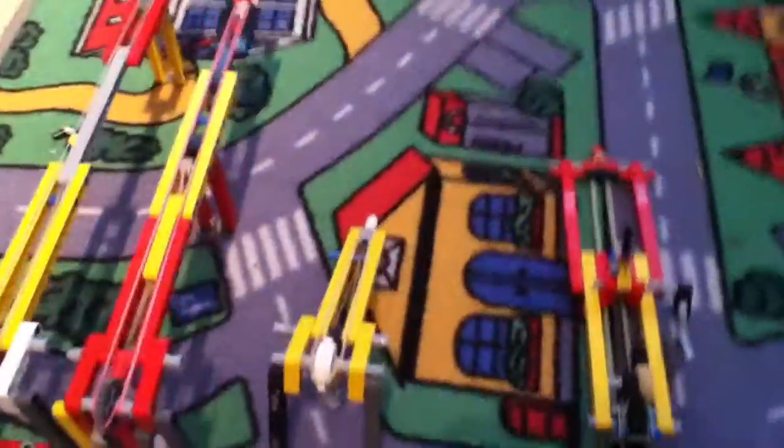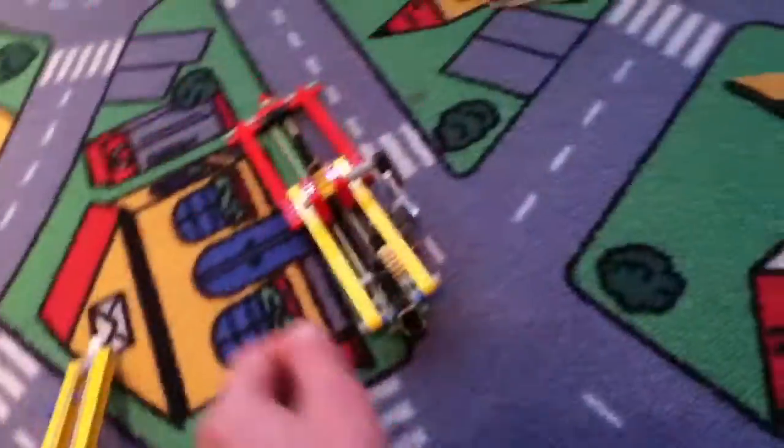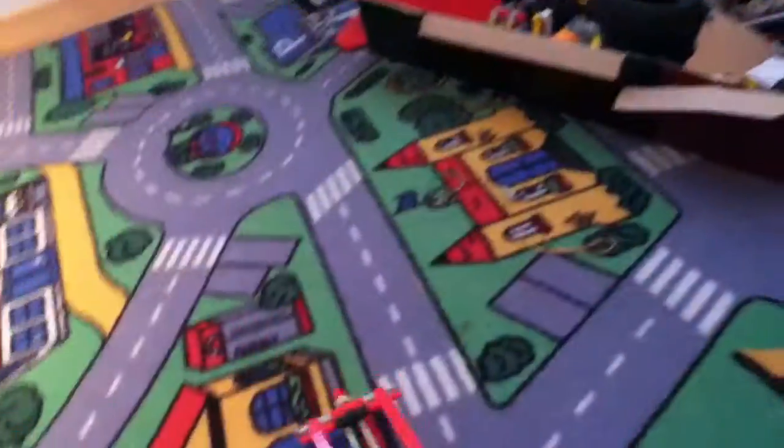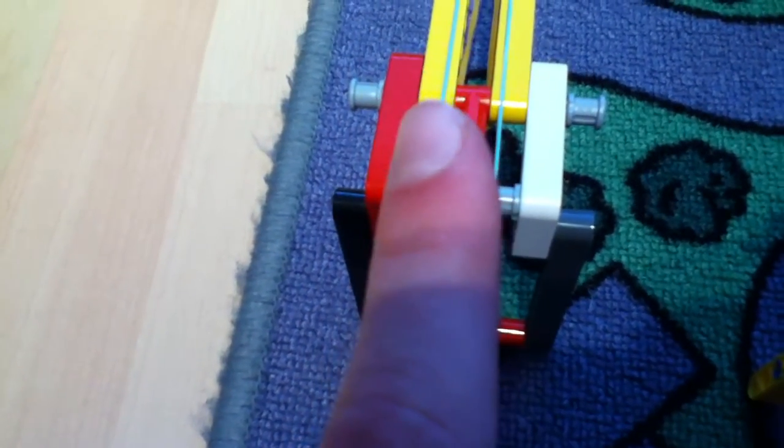Check this out — four Lego guns. We have one sniper, another sniper, then we have a handgun, and then we have an automatic — semi-automatic — gun. These shoot rubber bands. This one is full manual, and that one is automatic — it's a semi-automatic.